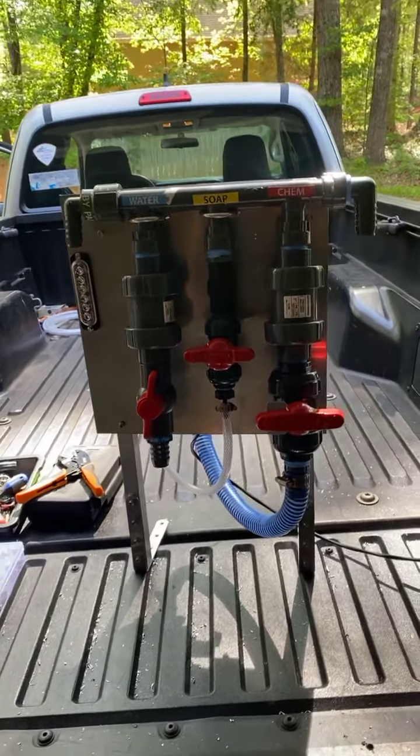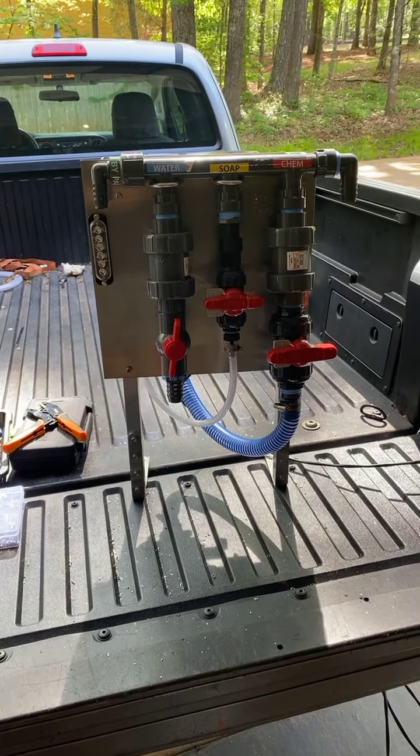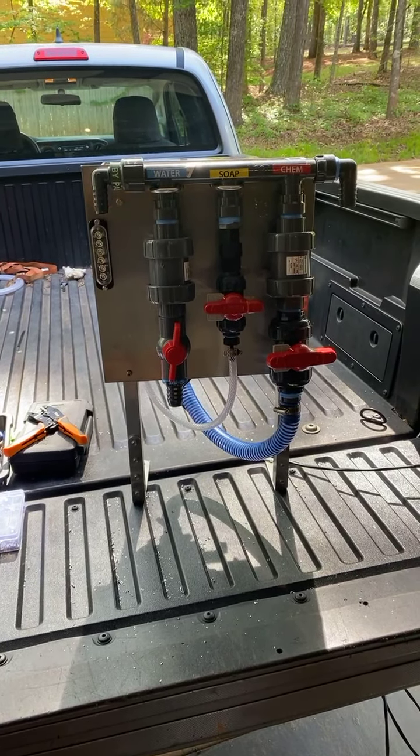All right guys, this is Leon. I just want to bring you all an update on what we got going on. We got our metering valves in finally, so everything's getting ready. This one particular one's going to Daniel Jarvis up in North Carolina — he's ready to roll. We're going to ship him out Monday. I'm going to try to build about three more this weekend that I've got pushing.